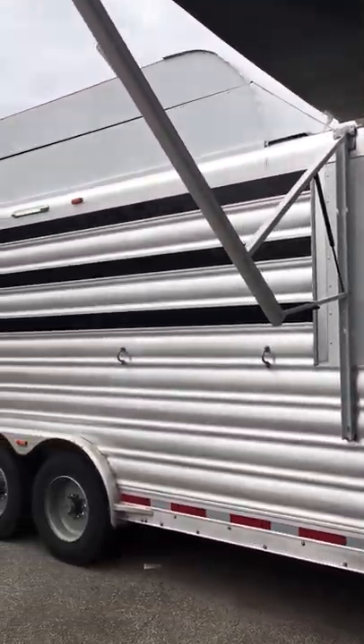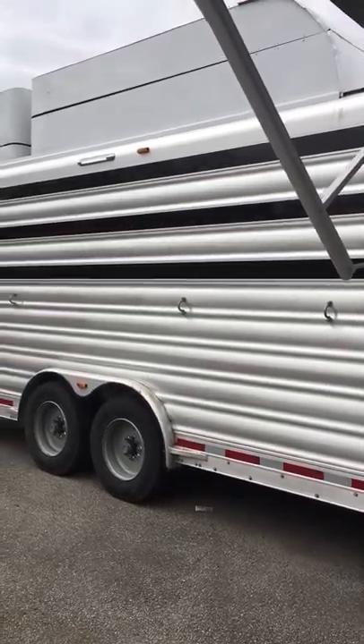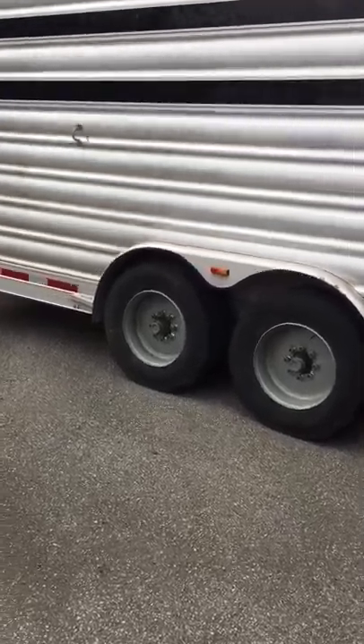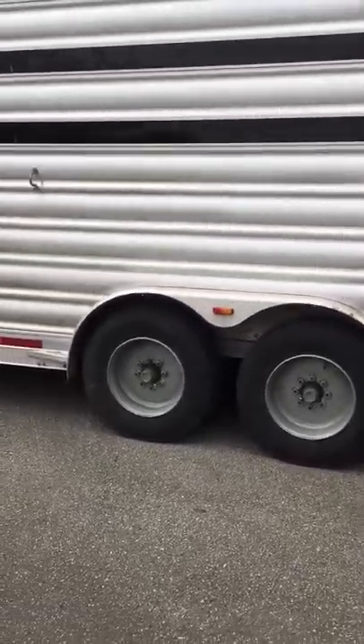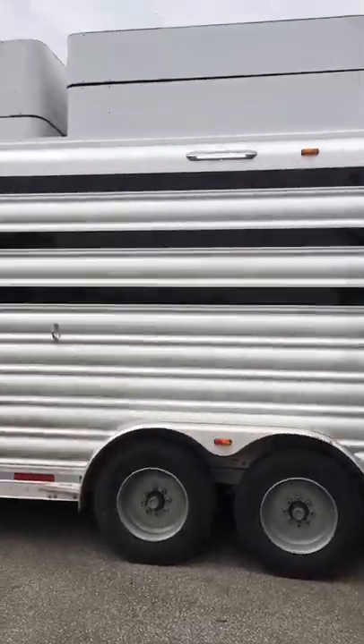This trailer has a hay pod. There are three air vents with plexi glass. There will be simulators on these tires after we get a wash and get everything detailed. Four exterior tie hooks on this side with a little light right in the middle.